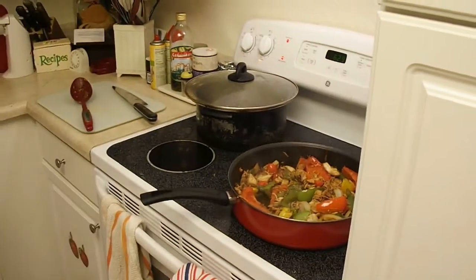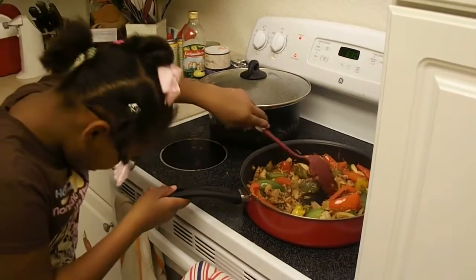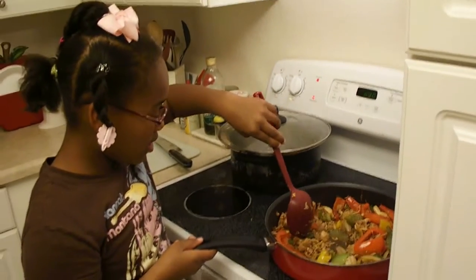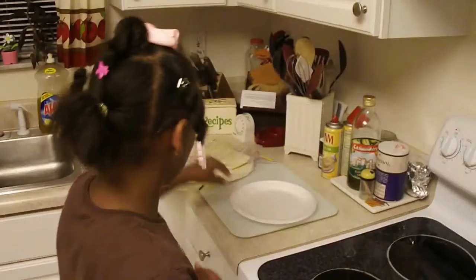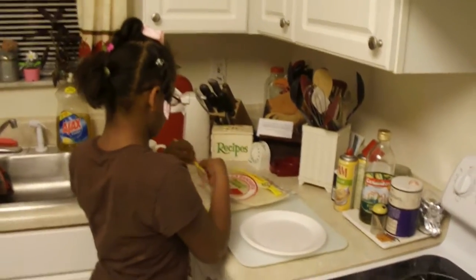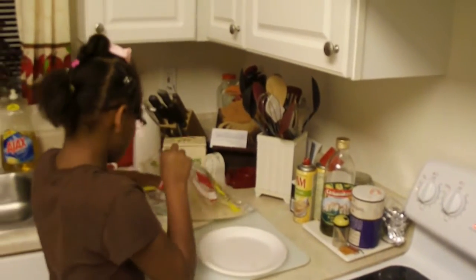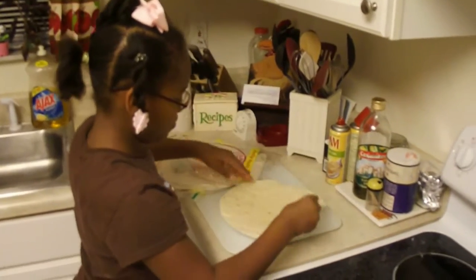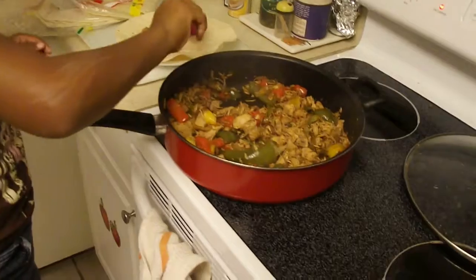Let her put the water in there to get our peppers to soften up. When we put the lid back on, and on one of the fajitas she's going to get a wrap out.